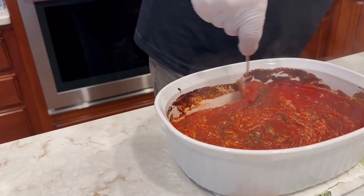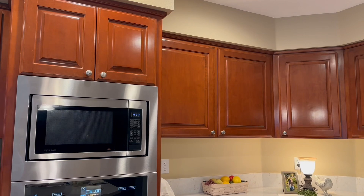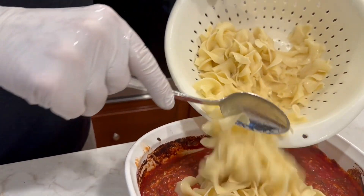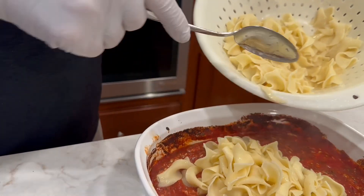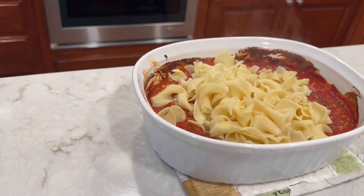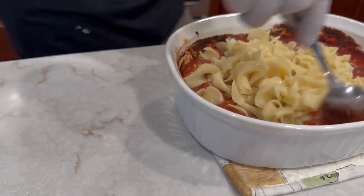All that mozzarella cheese is in there, nicely stirred. The next part: we've already cooked the noodles — follow the directions on the package — and we're going to put those noodles in here now. I don't want to overload it, I may have more noodles than I need. I'm going to stir them in.